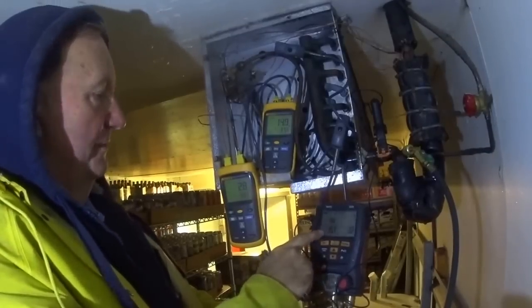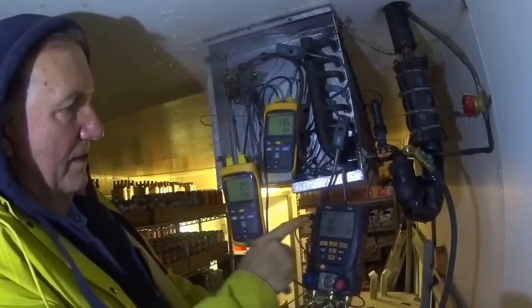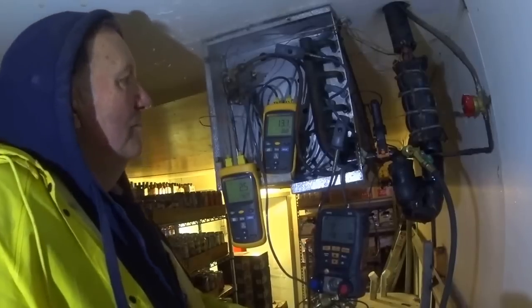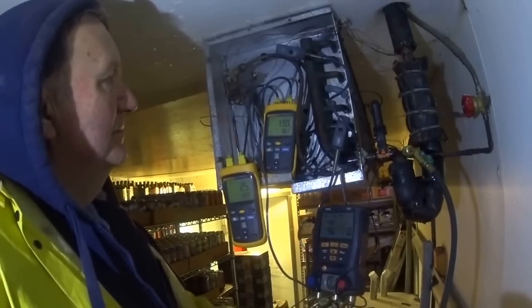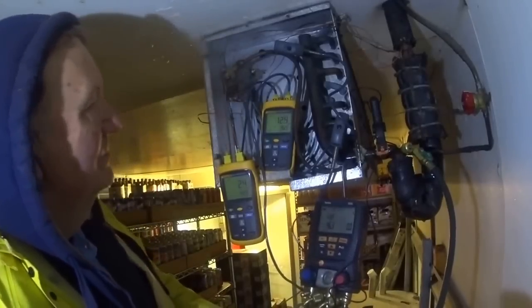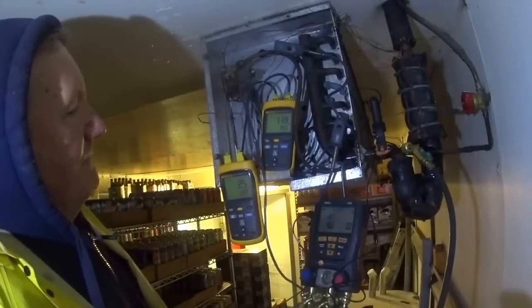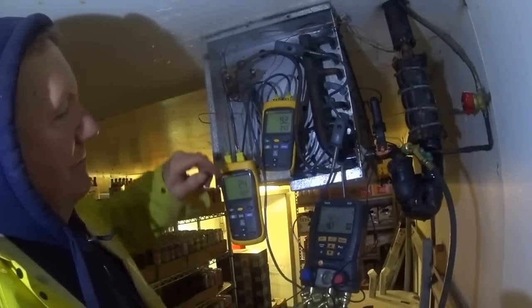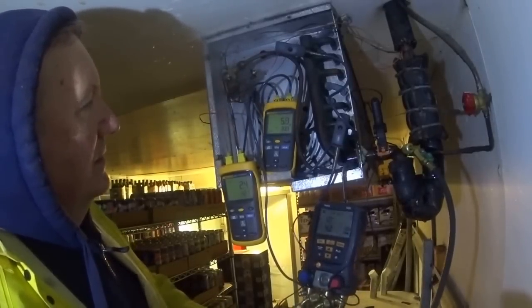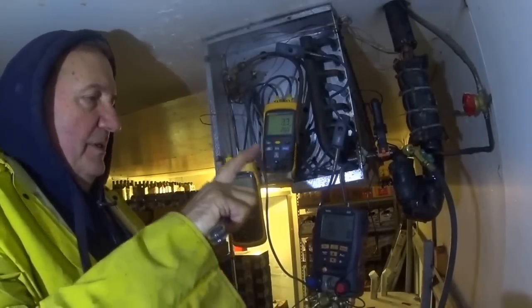My suction pressure is 45, the box temperature is about 43, and superheat is 14. This is dropping too much — I don't like that. What's happening is the valve is opening and then closing, and opening and closing.